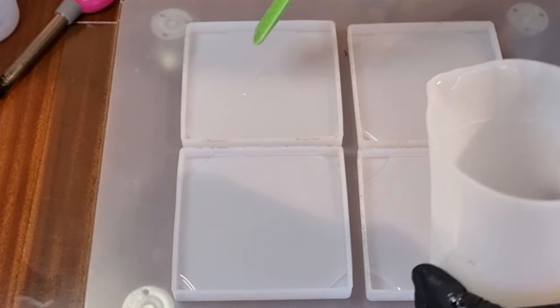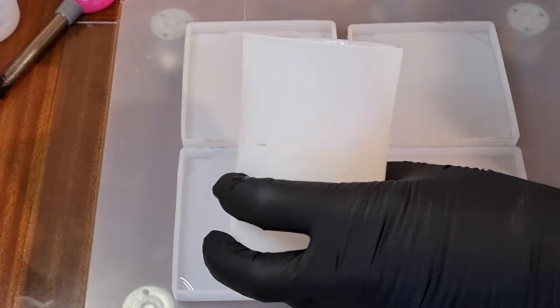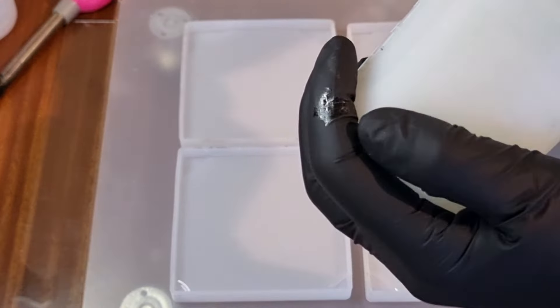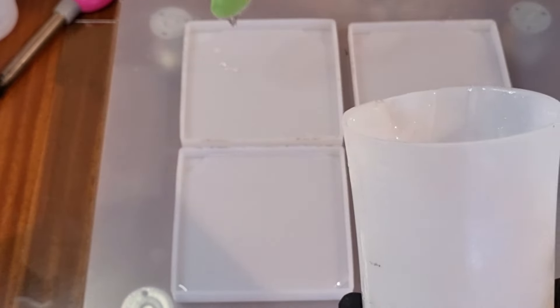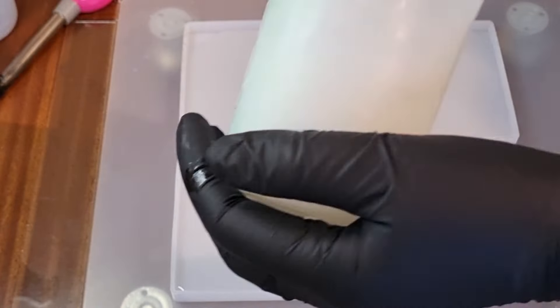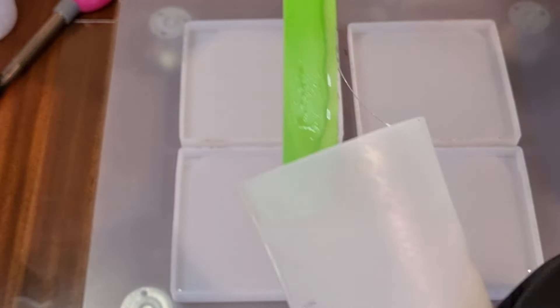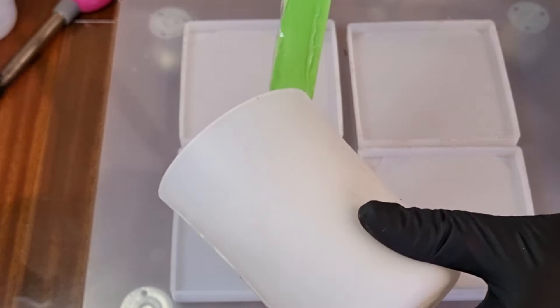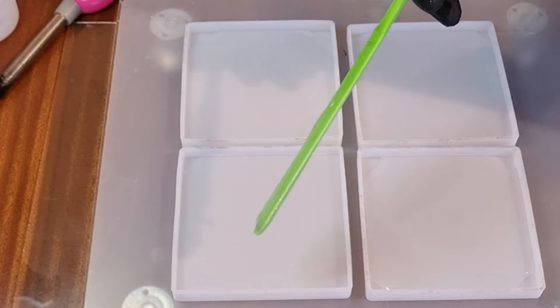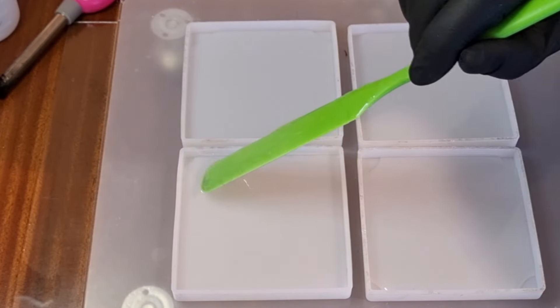Sorry about the shadowing on the video today. It's raining and miserable outside and I've got all my lights on and it's casting shadows everywhere. Make sure that the resin is in every corner.